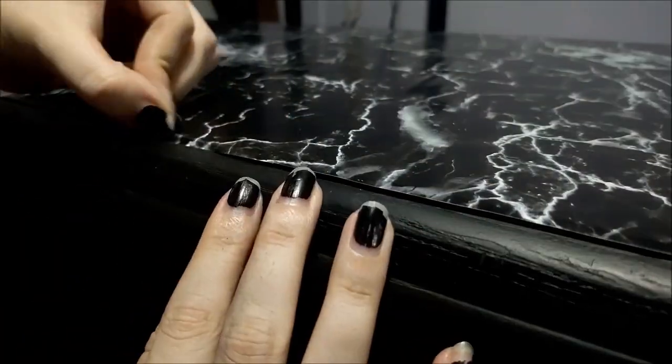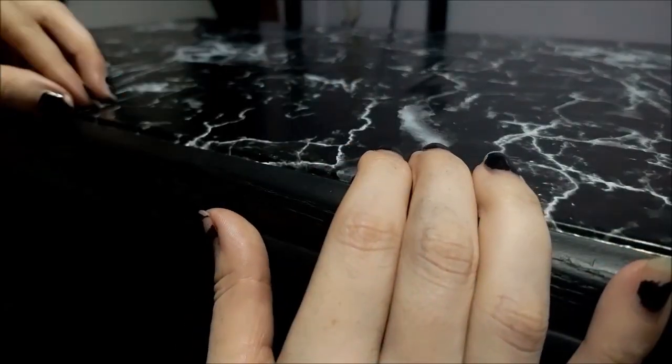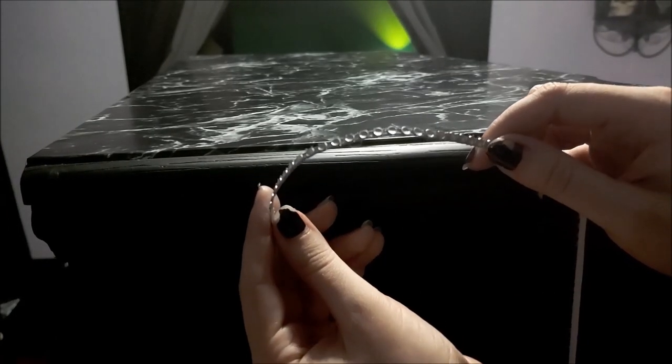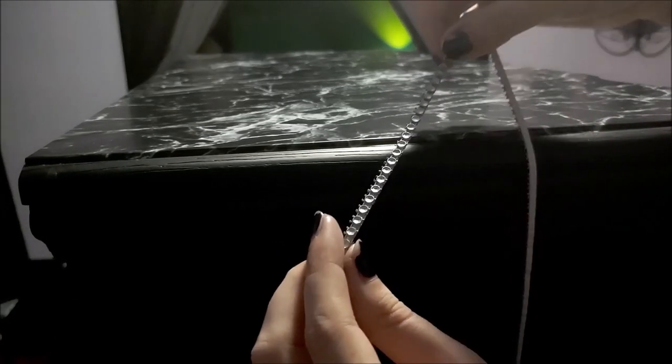After that, I went back over the edges of the contact paper and firmly pressed them down. Having long fingernails came in handy for this. To better hide the edges of the contact paper and make sure it doesn't peel off, I took whatever this thing is I found at Dollar Tree and applied it around the whole thing.